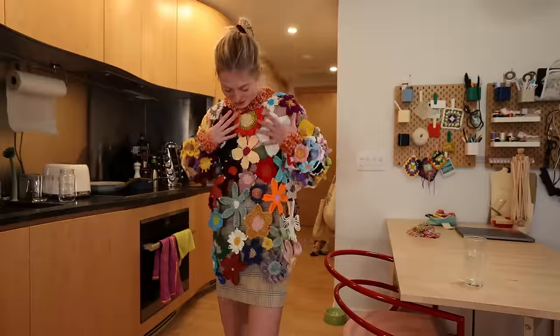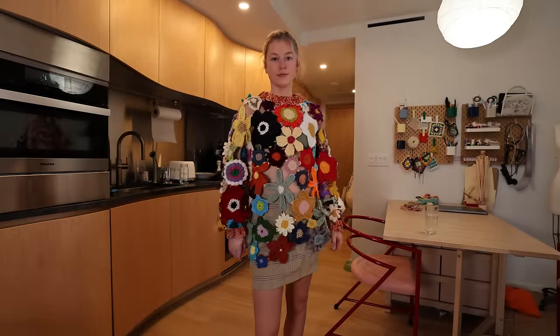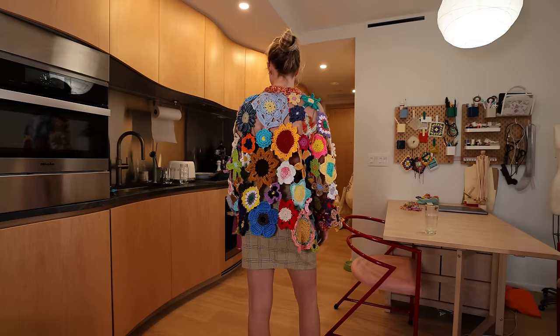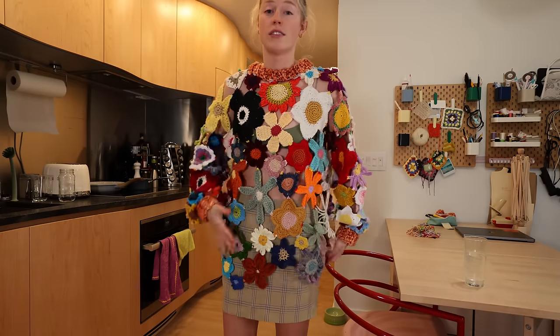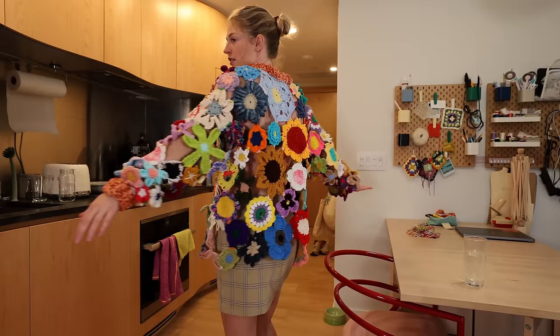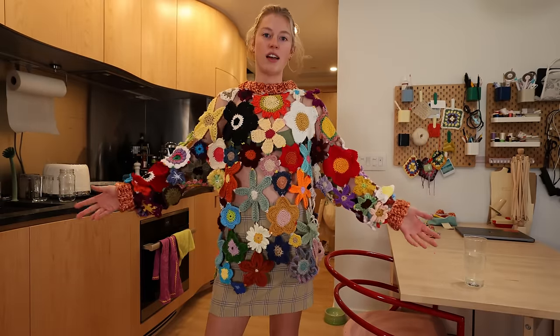I'm so happy with this top — this is so exciting to make another piece together where you guys created all these flowers and I sewed it together. It probably took me around 25 hours — maybe more — seven hours alone just weaving in ends. But we did it again, friends. We made another masterpiece.